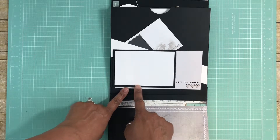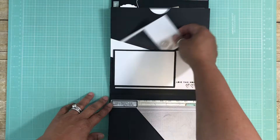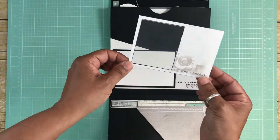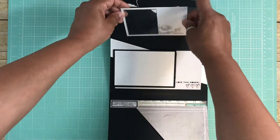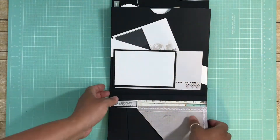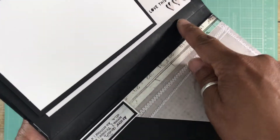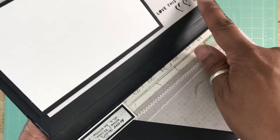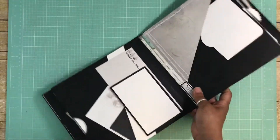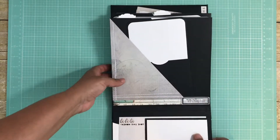When you turn that pocket over you see this element — I did a four by six inch frame on one of the cut-aparts, a belly band across it, and a little acetate element on one of the cut-aparts that slips right in so you can add more photos. For the three hearts down here I popped those up with foam squares to give a little more dimension.